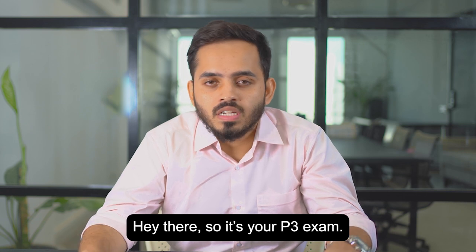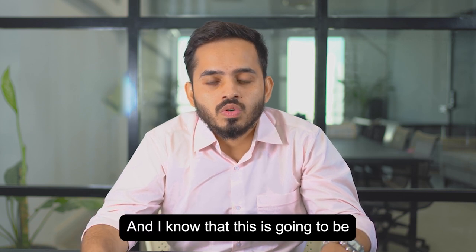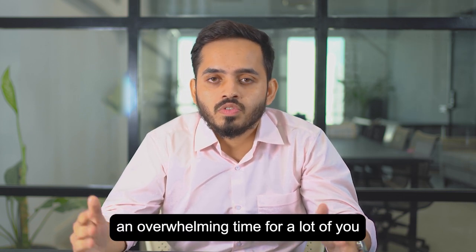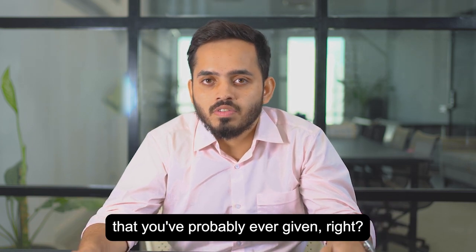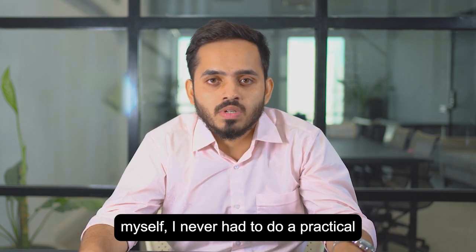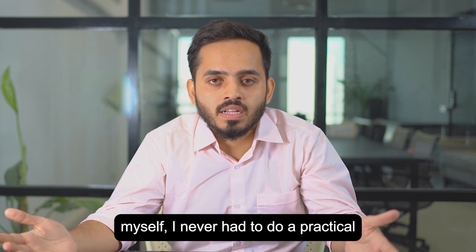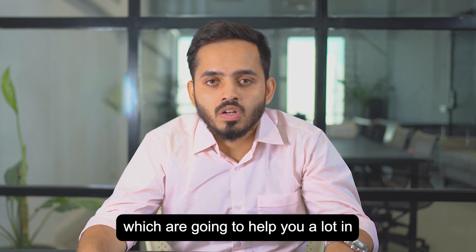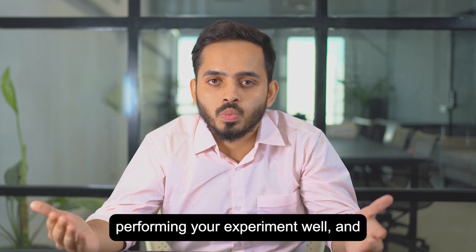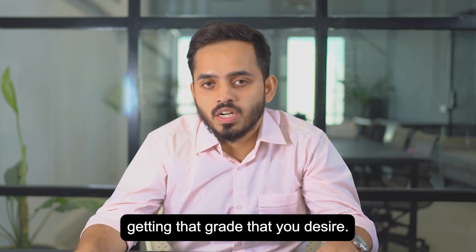It's your P3 exam, and I know this is going to be an overwhelming time for a lot of you because this exam is unlike any exam you've probably ever given. Coming from my own background, I never had to do a practical until I reached my ESL. So here are some tips and traits which are going to help you a lot in performing your experiment well and getting the grade that you desire.